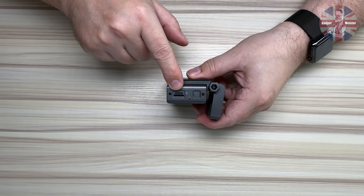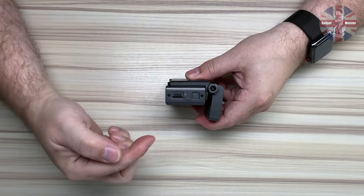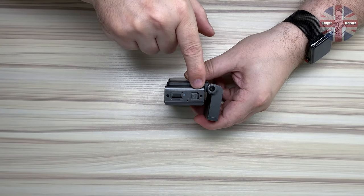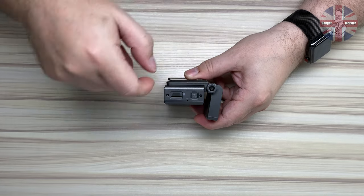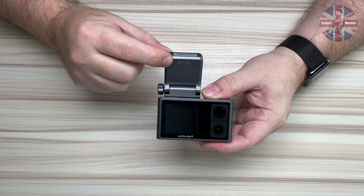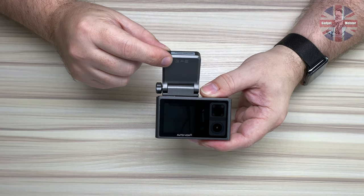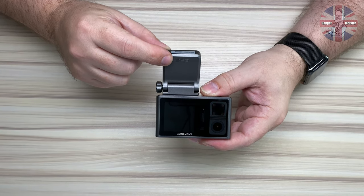On this side of the camera, we have the micro SD card slot, the microphone, and lastly the power button at the top. This is the GPS antenna we spoke about earlier — that has to be on the clear section of your windscreen, not under the window tint.